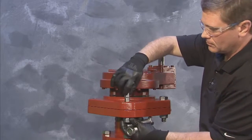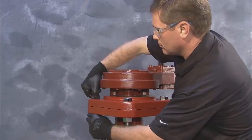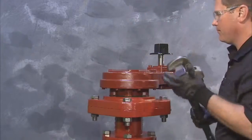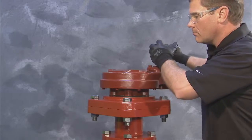Once the bolt holes are aligned, proceed to insert the hex bolts, attach the nuts, and tighten. With the gear housing secured, rotate the gearing op nut to align the keyway.